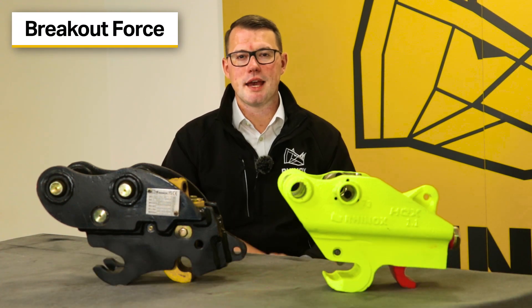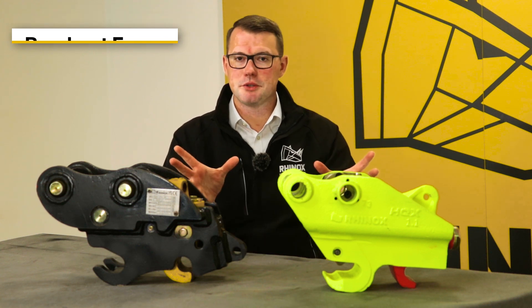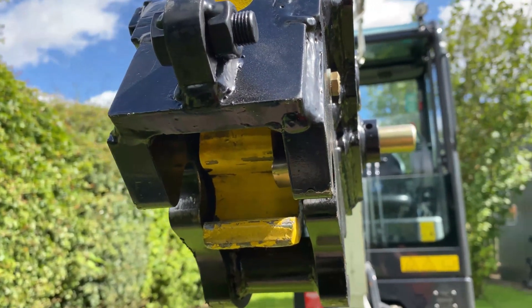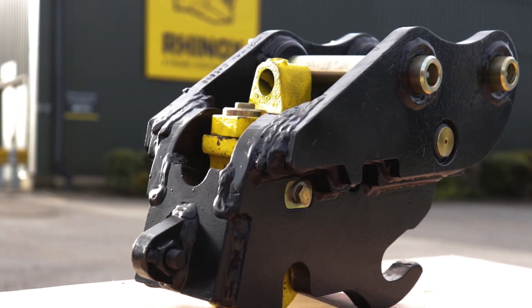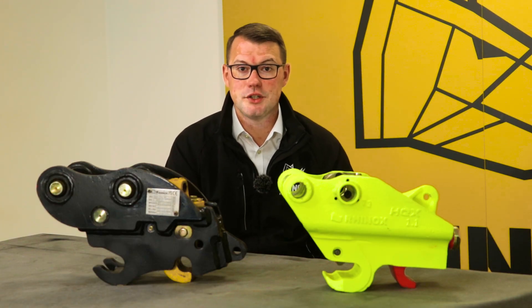You may be wondering about the breakout force — what is the difference between the two? The truth is there isn't much between them. The size of your machine dictates the size of the coupler. The components on each are relatively the same in weight, except the Hydraulic Quick Coupler is a cast frame and the Autolock is a welded frame. So there's really nothing to worry about in terms of efficiencies on your machine.